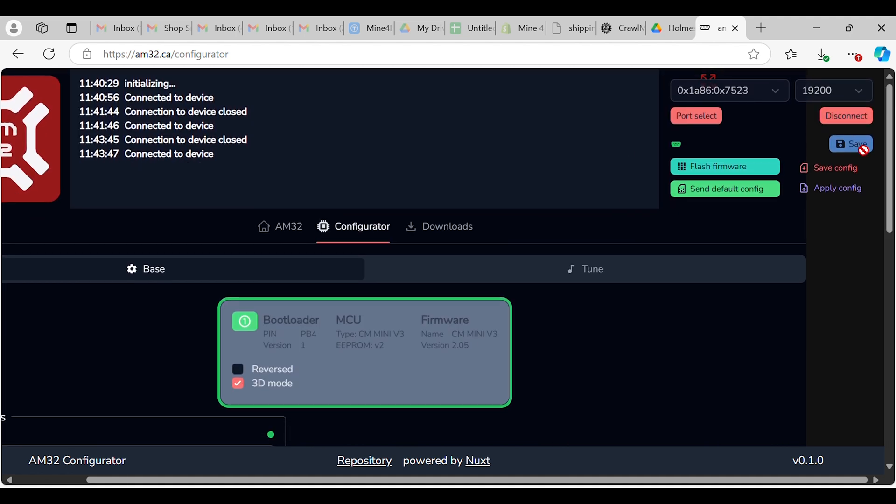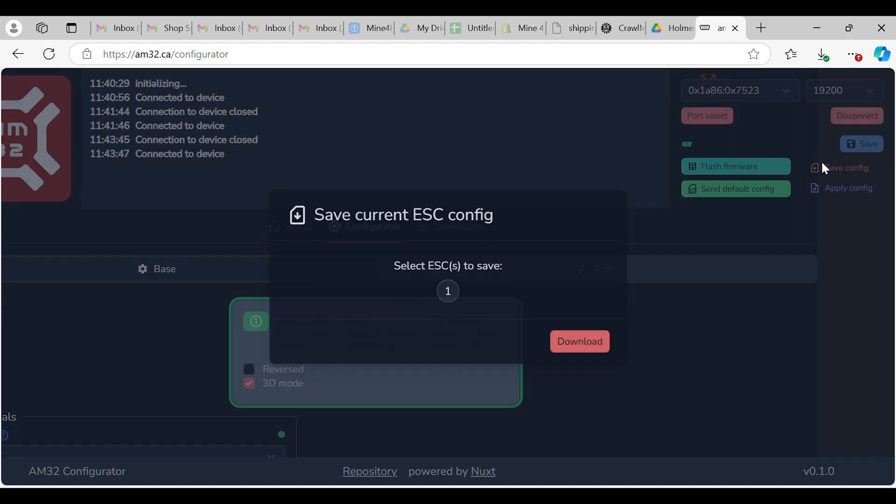So once again, that save button is the one you're looking for to save your settings. Otherwise you can also save your config file.